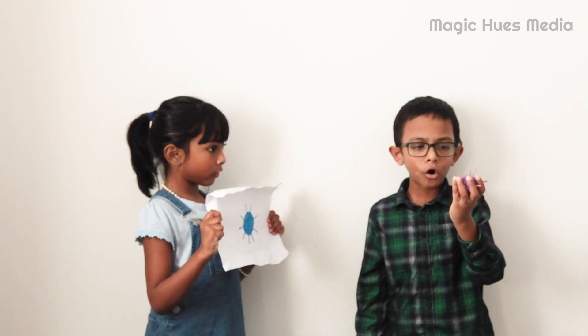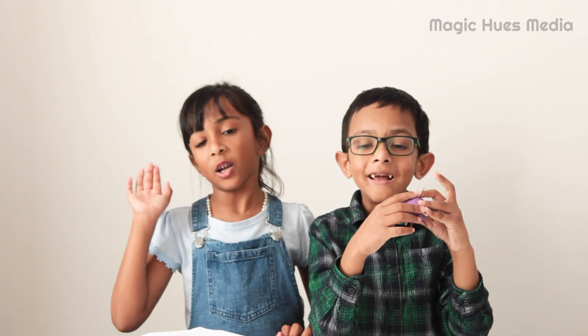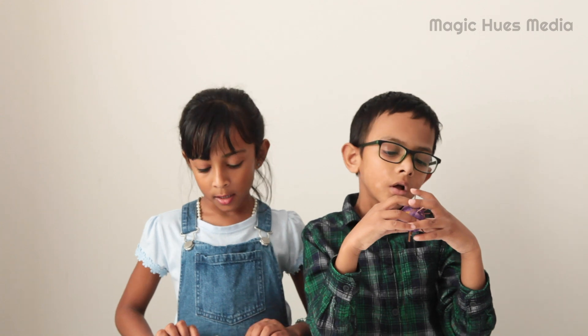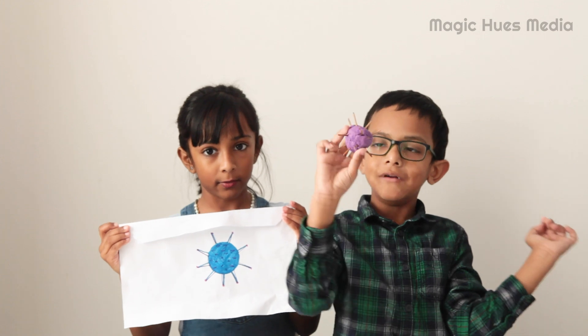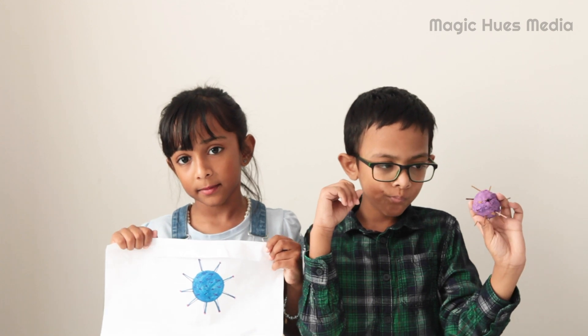I made a simple coronavirus. Shall we go to the nurse and ask about coronavirus? Yes. Hello nurse. Hello Abi and Jo, how are you? We're fine, thank you. What's in your hand? I draw a picture of coronavirus. I made a model of coronavirus. Wow, it looks good. Could you tell us about coronavirus please? Yes, of course.